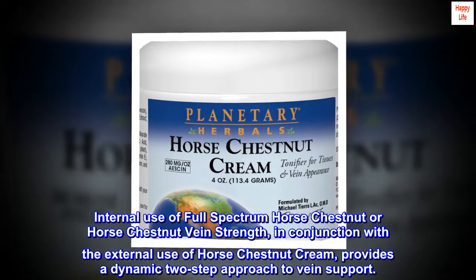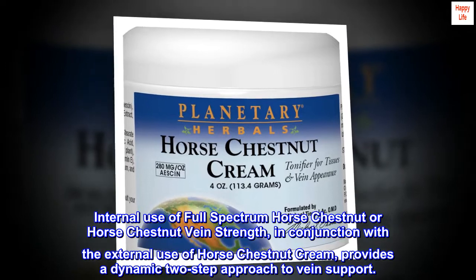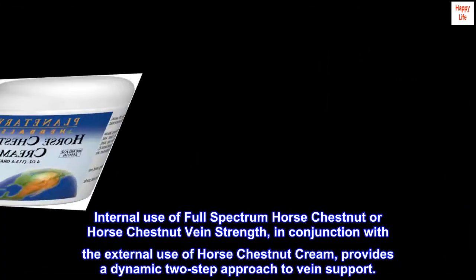Internal use of full-spectrum horse chestnut, or horse chestnut vein strength, in conjunction with the external use of horse chestnut cream, provides a dynamic two-step approach to vein support.